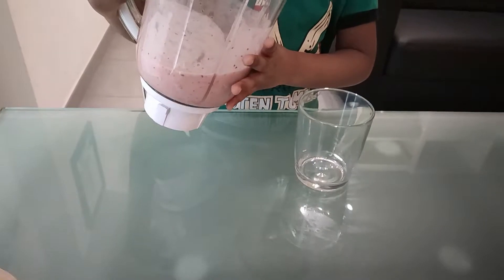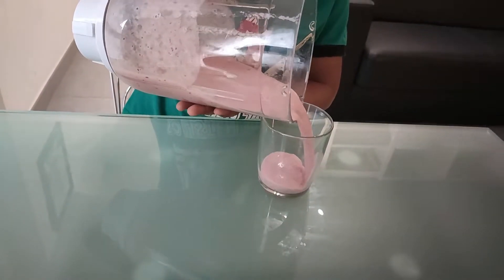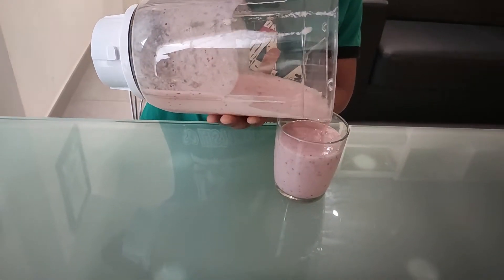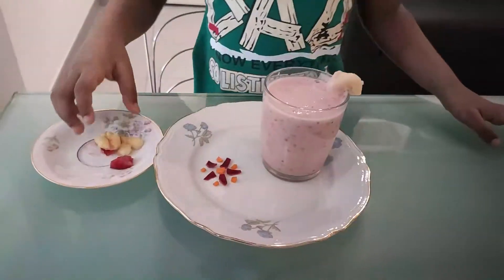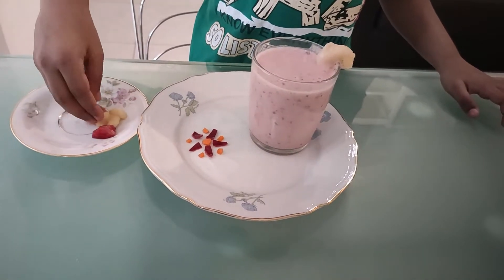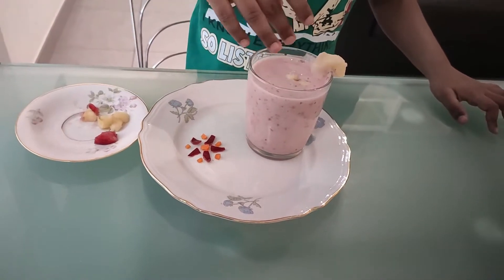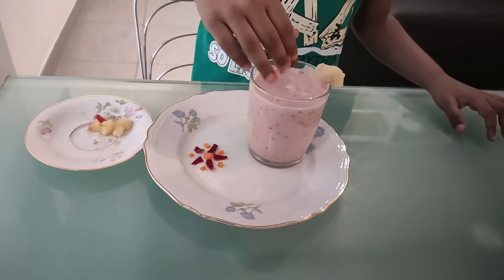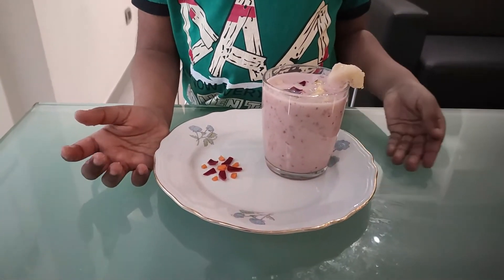Now I am going to pour in the glass. I am going to decorate with Plum and Banana. Plum Banana Smoothie is ready.